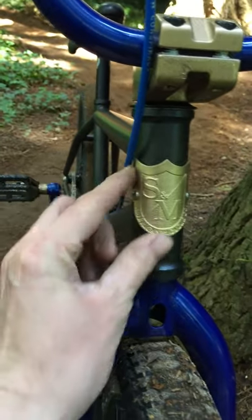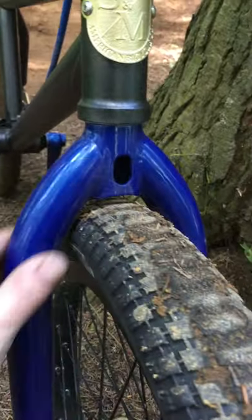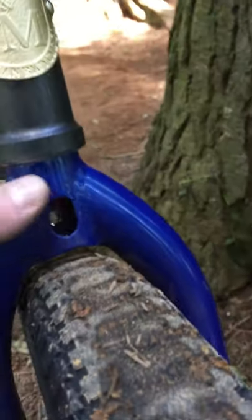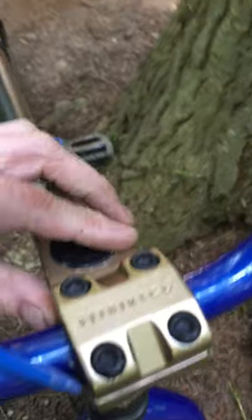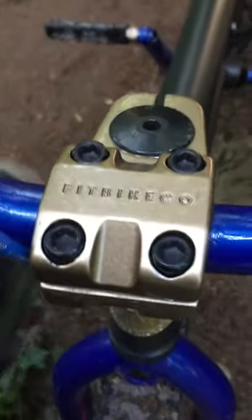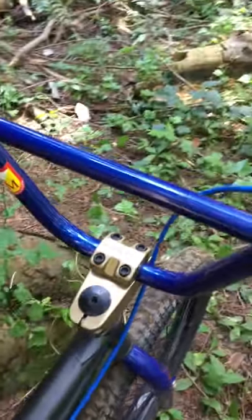For the fork I got the Fit fork — tapered legs, pretty light, really strong. I got a Fit stem, real similar geometry to the Challenger stem, pretty badass. I made it gold, and I got S&M bars, nine and a quarter inch rise.